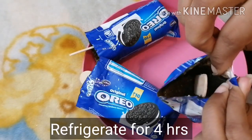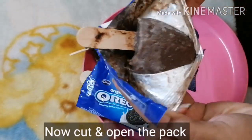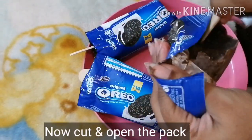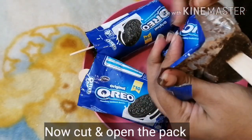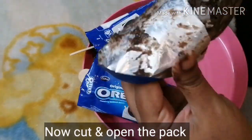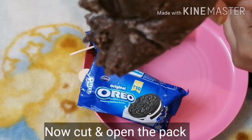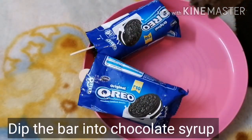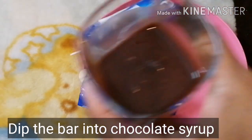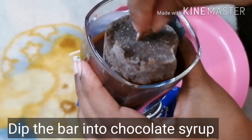Let's open the packet now — the ice cream is ready. Just two ingredients for an instant and easy treat. Let's dip it in chocolate syrup. I put the chocolate syrup in a small glass and dip the ice cream in it. Let's enjoy it.